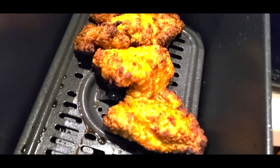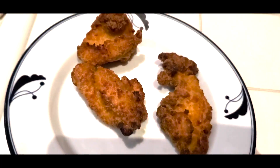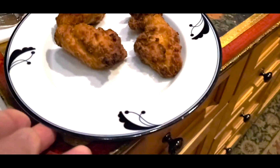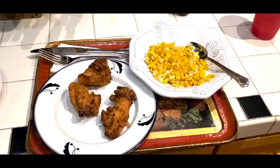Oh my, these chicken tenders are really looking good. Mmm, boy, these are just like the kind you'd get at Popeye's. All right. Easy breezy, thanks to the air fryer.